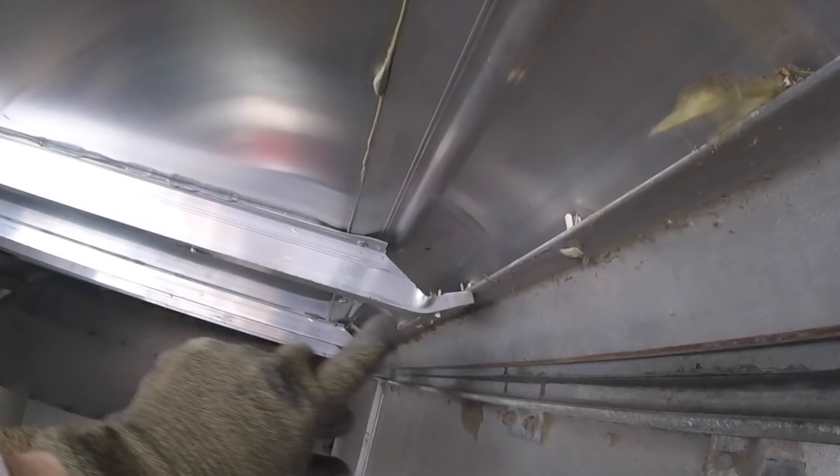It's not too noticeable when the ceiling's in — I could possibly even make it not noticeable at all. But while I'm taking it apart, I might as well try and bend that out a little bit.